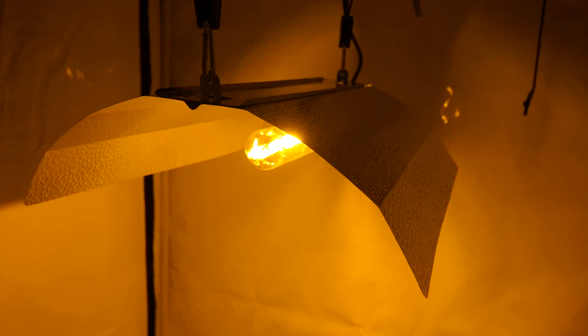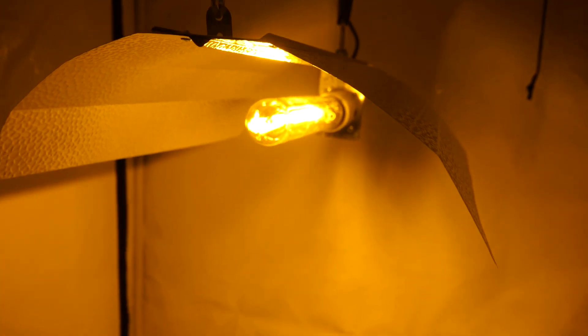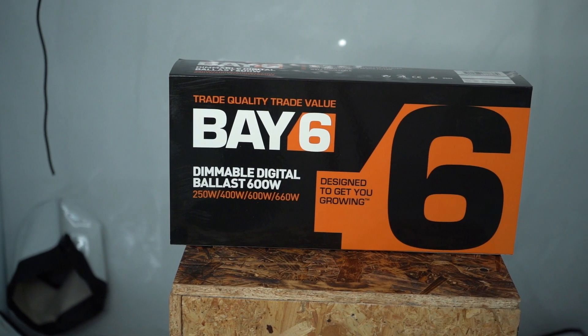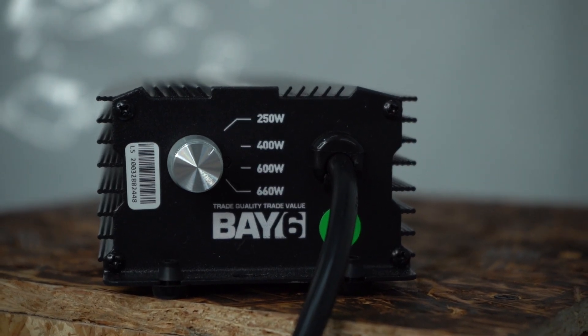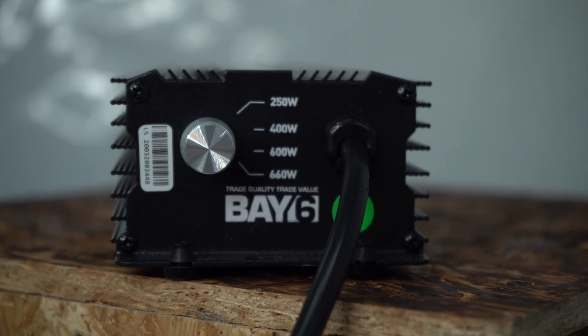For HPS and metal halide lamps, they're high frequency, enabling you to enjoy a better light output, a longer lamp life and more accurate colour rendering. Our top seller, the 600 watt Bay6 digital ballast, ticks all of the boxes, offering you exceptional quality for a very affordable price.